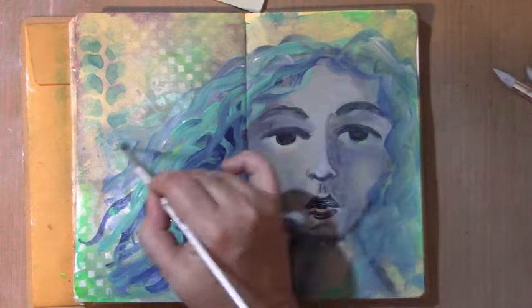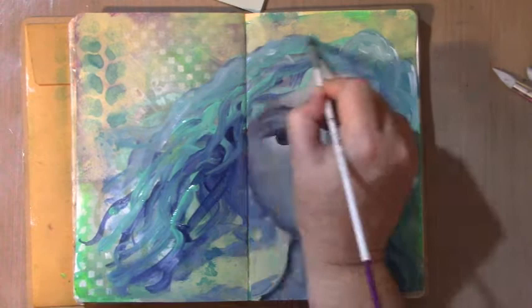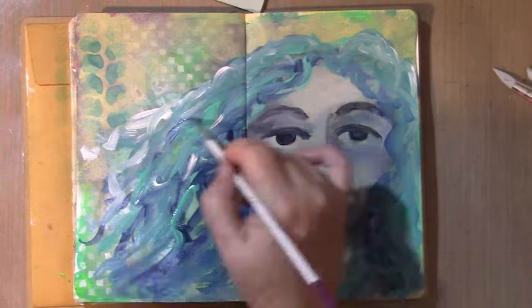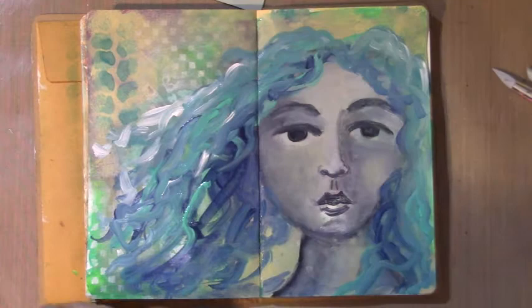I forgot to turn the camera on for the first minute that I was painting this hair, but you can see how quickly I'm doing it. I'm just using Payne's Grey, teal and white, and just blending them — putting the darker bits in and the lighter bits in where the light's hitting, just blending them a little bit. Curly hair, flowy hair — love it.